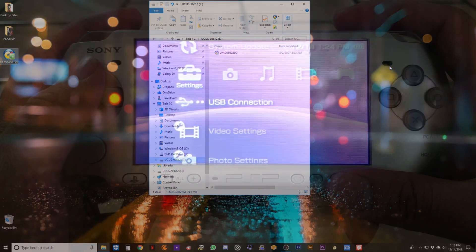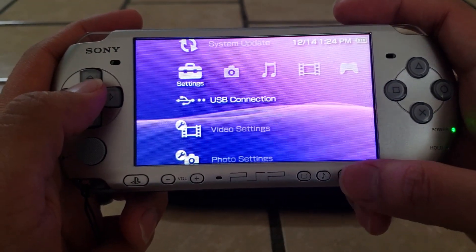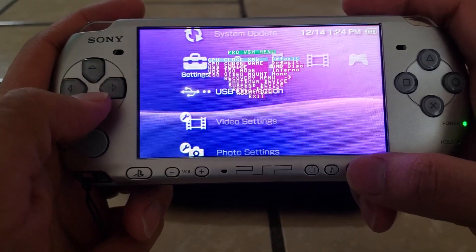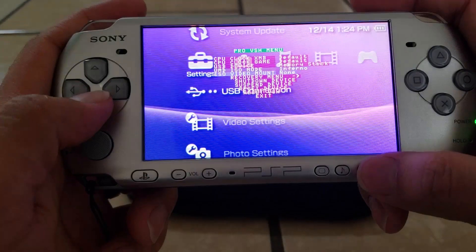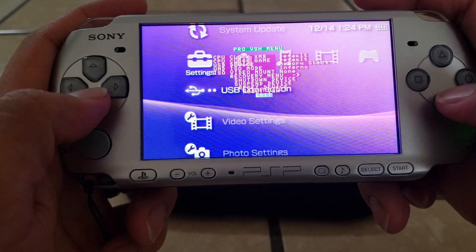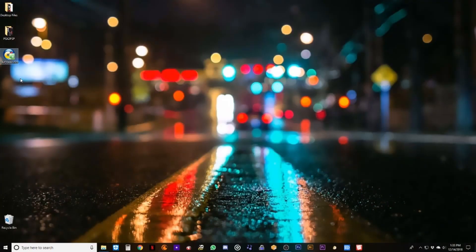All done. Back to the PSP — go back into the VSH menu by pressing Select and switch the USB Device from UMD Disk back to Memory Stick. Exit out and reconnect the PSP to the PC. Now we're ready to drag the ISO into the memory stick, but first I'm going to rename the ISO to the game's title — though you don't have to, that's completely optional.